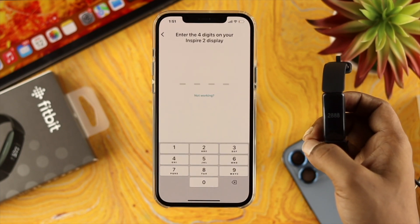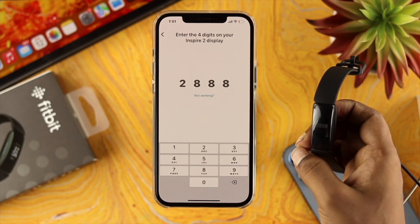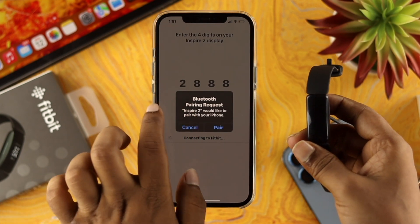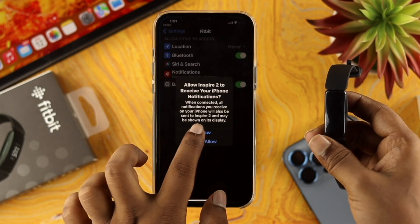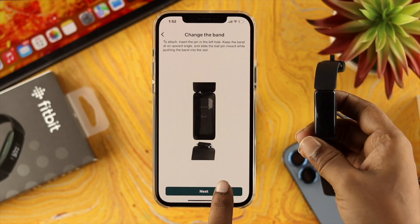It now says to enter the four-digit code shown on your Inspire 2 display. Click the code shown there and enter it in the app. Now it's connecting to Fitbit — tap on pair. Tap on open settings, make sure to allow access, then go back and tap on next to finish setting it up.